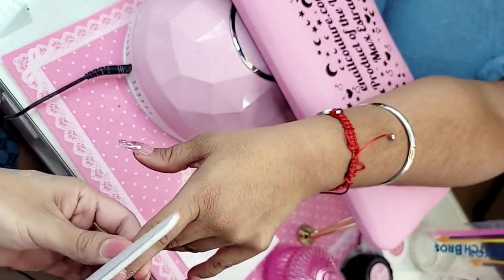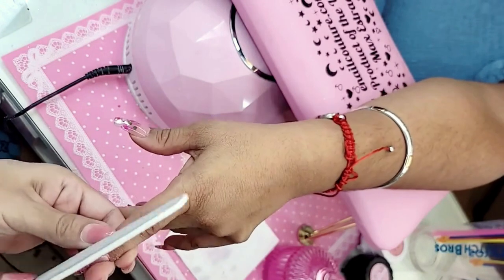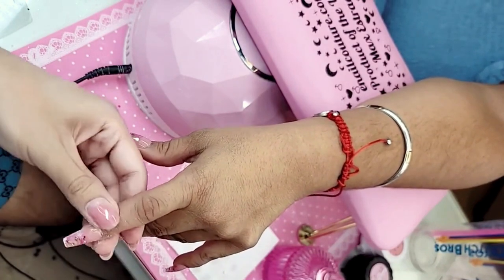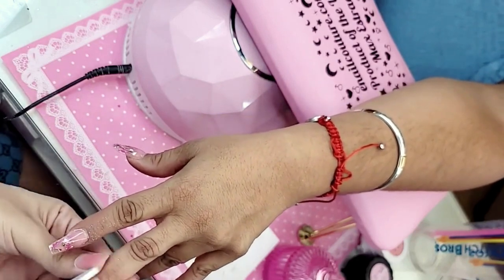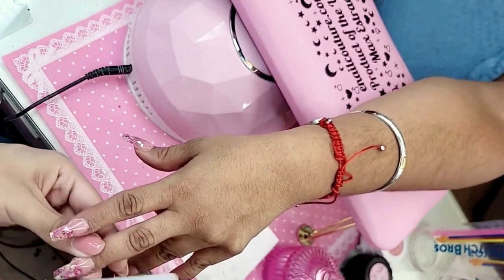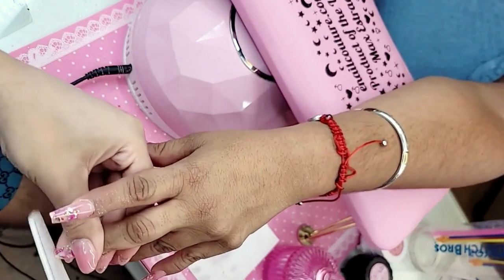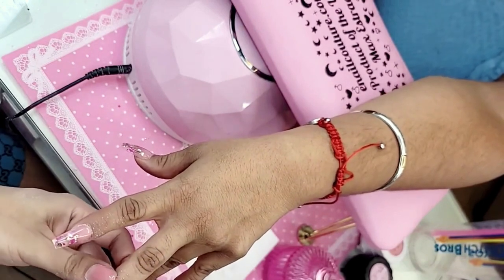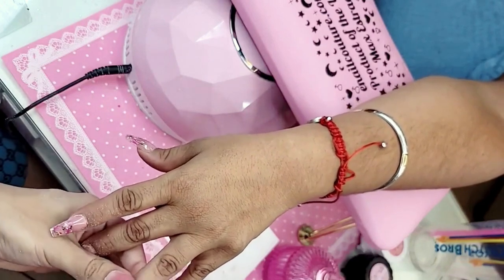Everybody and their mama is texting you right now — they want to see you before you leave! Where's your cousin? She got here from Canada last night and is hanging out with family before leaving tomorrow. Make sure those sides are nice and straight — crisp, sharp, clean lines for a more beautiful phalange.